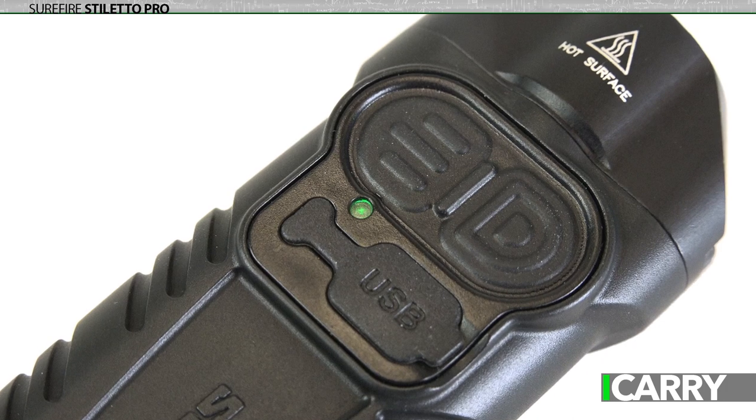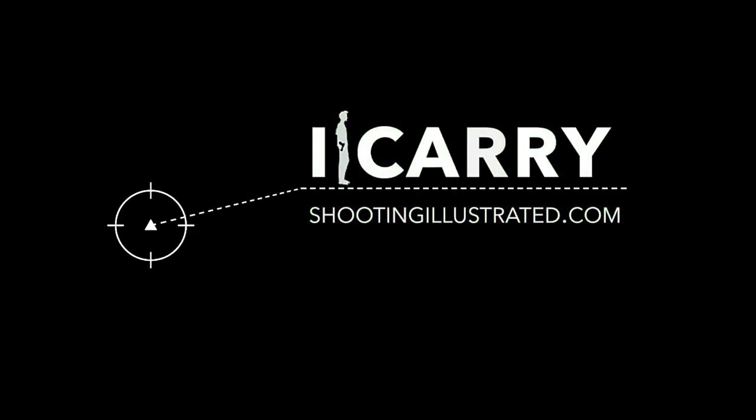Best of all, it recharges via a standard micro USB cable. For more information on the products we've chosen for today's iCarry kit, as well as other everyday carry combinations, visit shootingillustrated.com. And, as always, stay tuned for more guns and gear on iCarry.